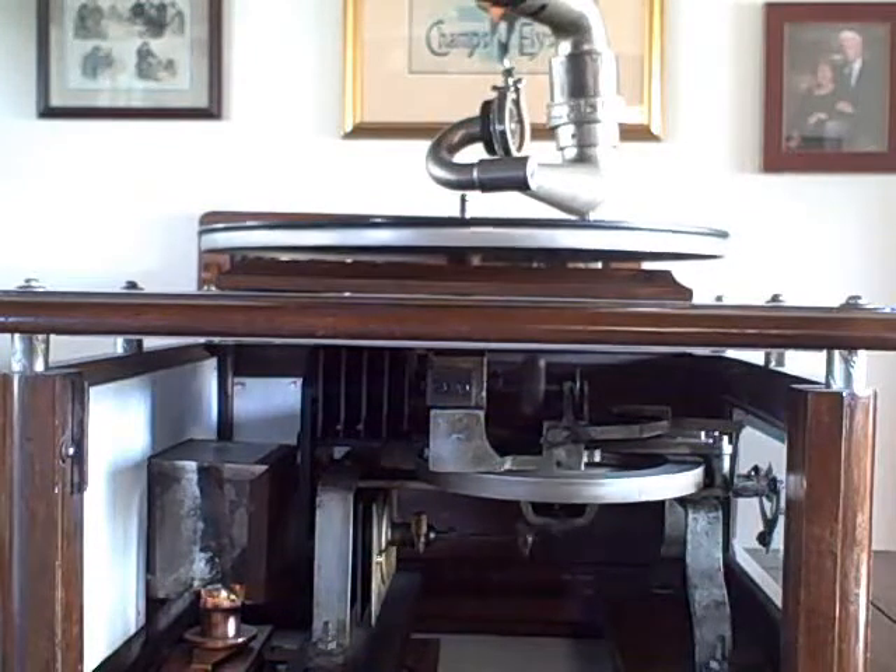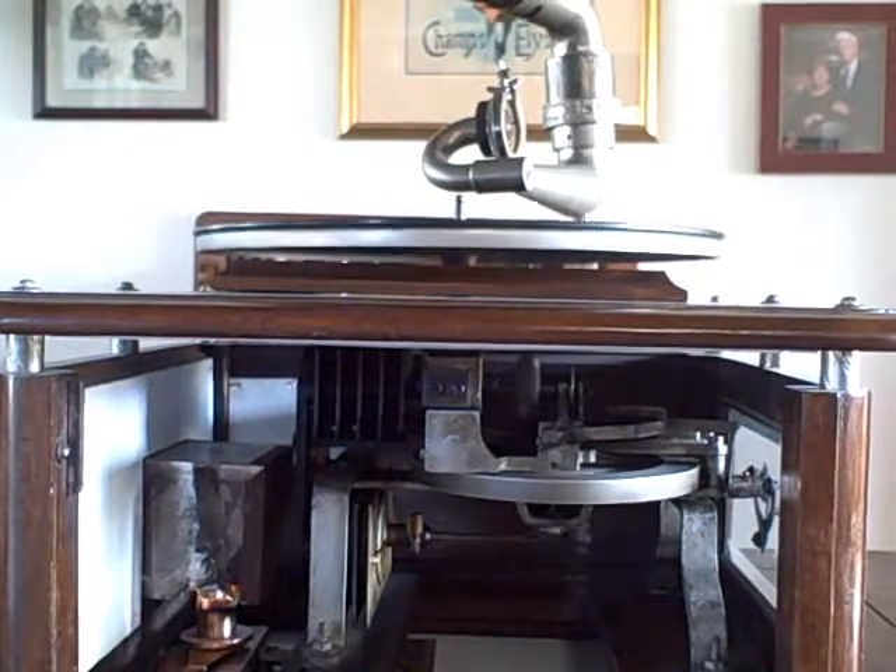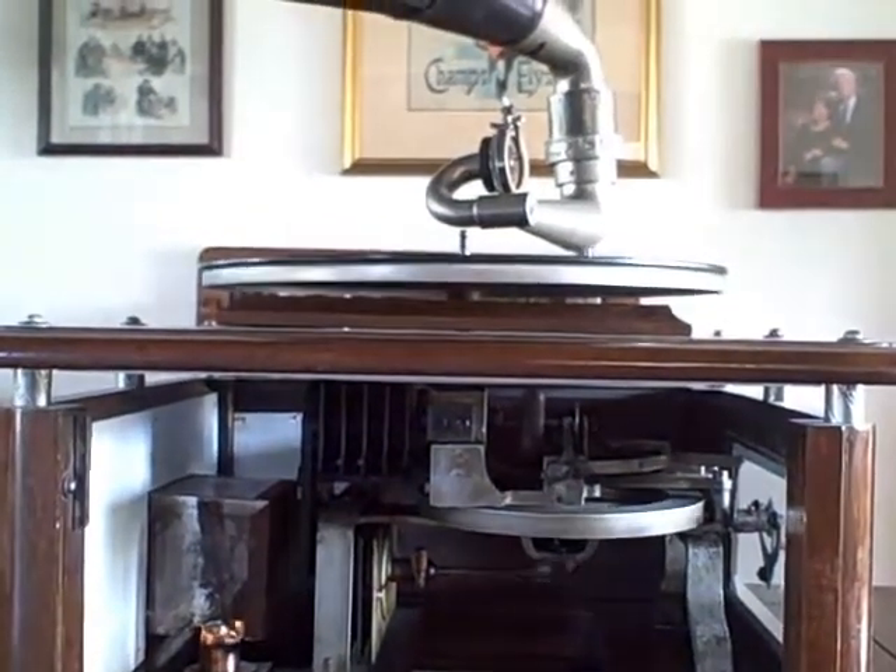As you can see, this puts extra strain on the motor. But once the turntable starts spinning and acts as its own flywheel, it's possible to play a record.